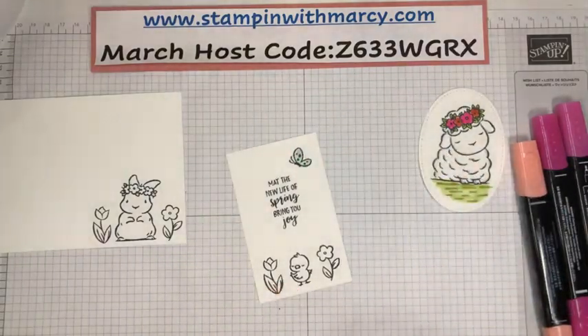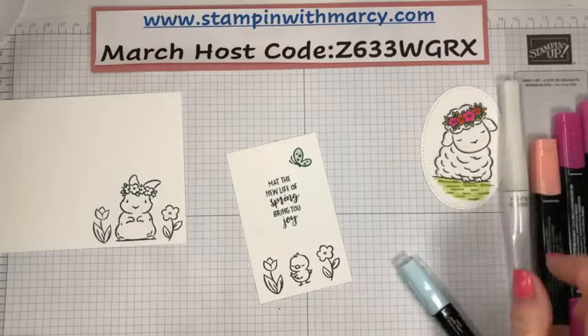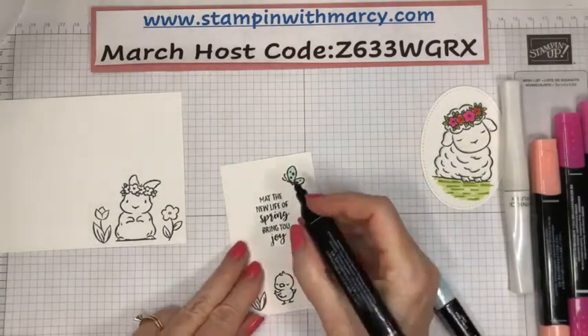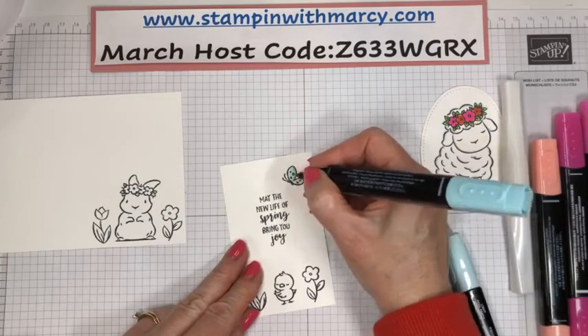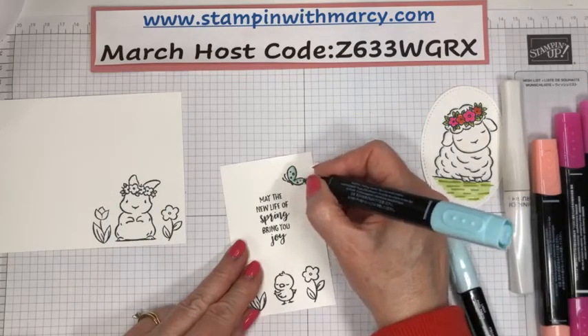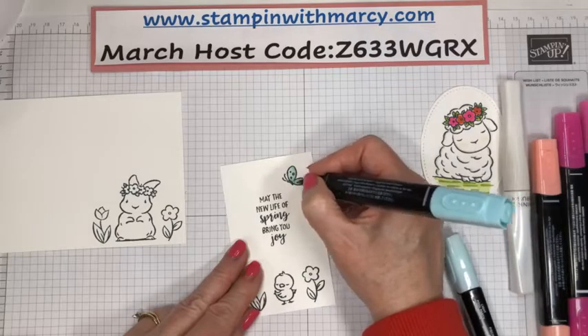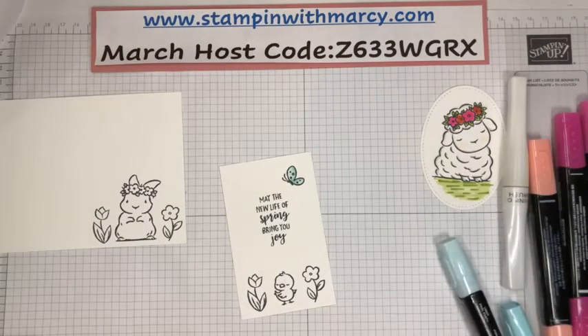We're going to come in and color our butterfly. It's going to be all in the light, and then I've got to grab my Wink of Stella. We're just going to come in with the dark pool party and just add that little bit there.